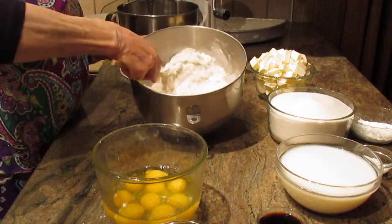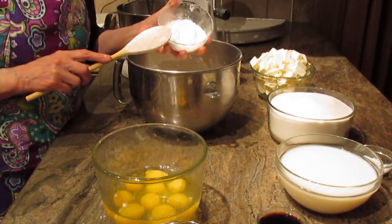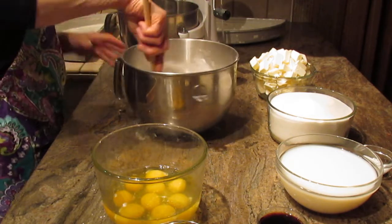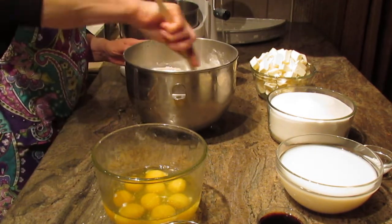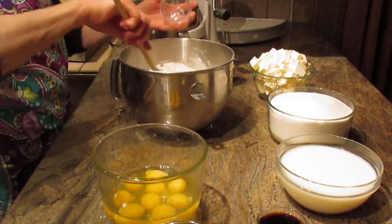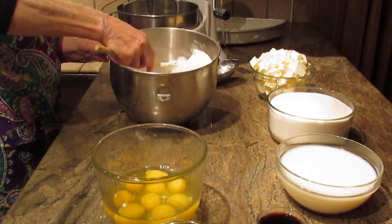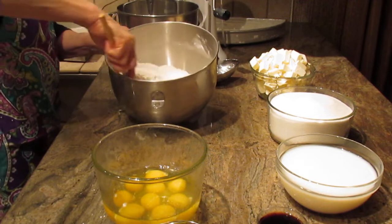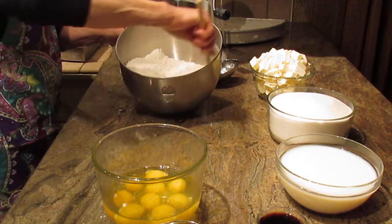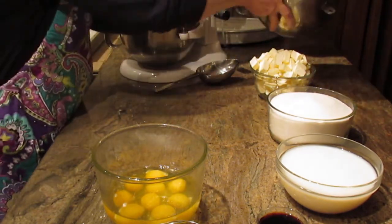Next, you're going to put in twelve teaspoons of baking powder, and also one and a half teaspoons of salt. Just give it a good stir — you can mix it on your mixer if you want, but I find it easier to do by hand with a wooden spoon. The dry ingredients are ready, so set them aside.